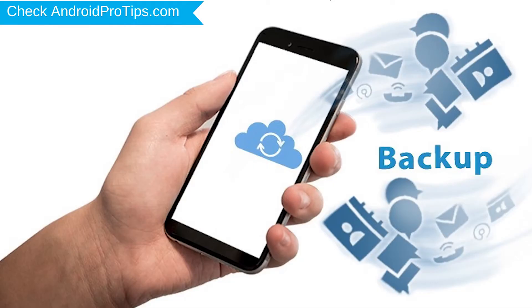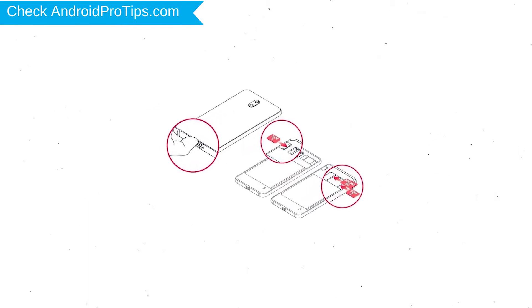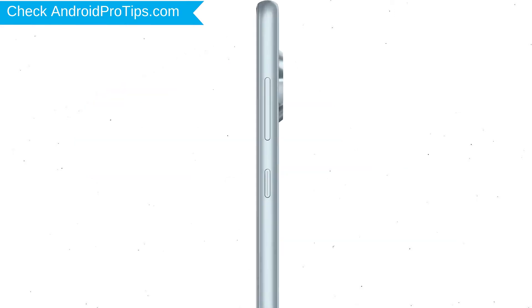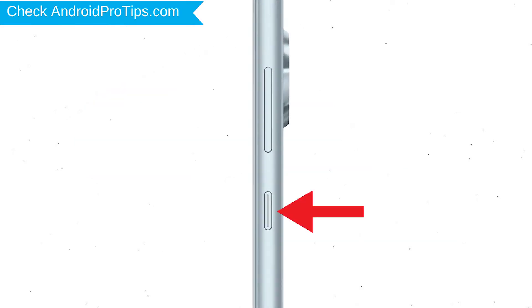You need to make sure that the data on your device is backed up so you do not lose valuable photos or documents. Reset deletes all your mobile data, so you should back up all important data and remove SIM cards and SD card. Power off your mobile by holding the power button.